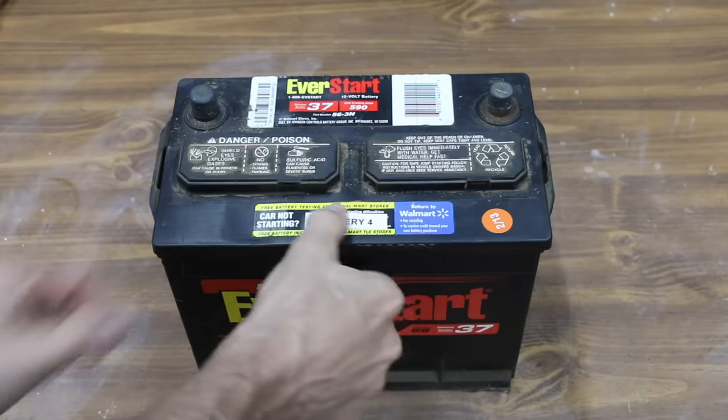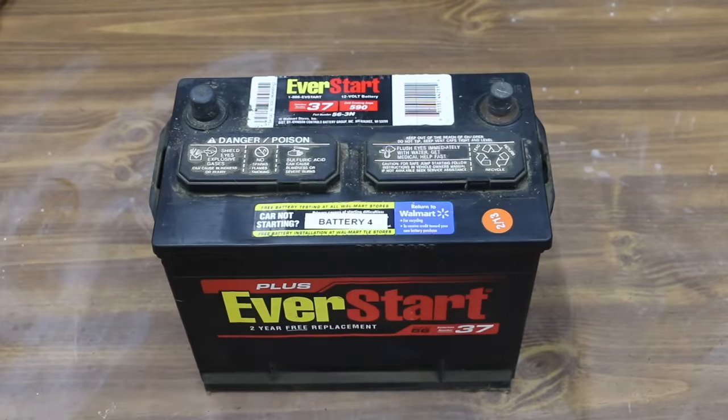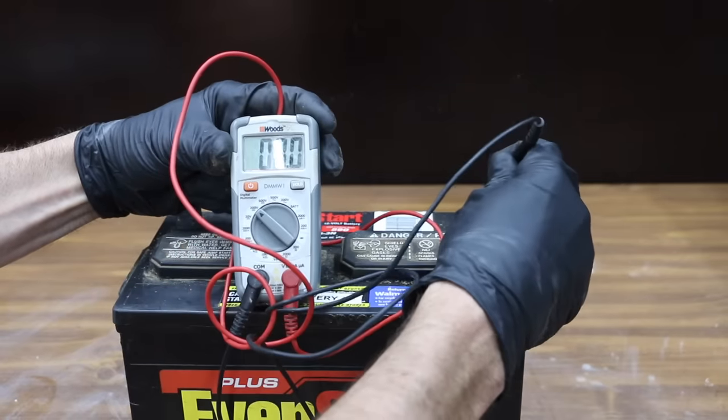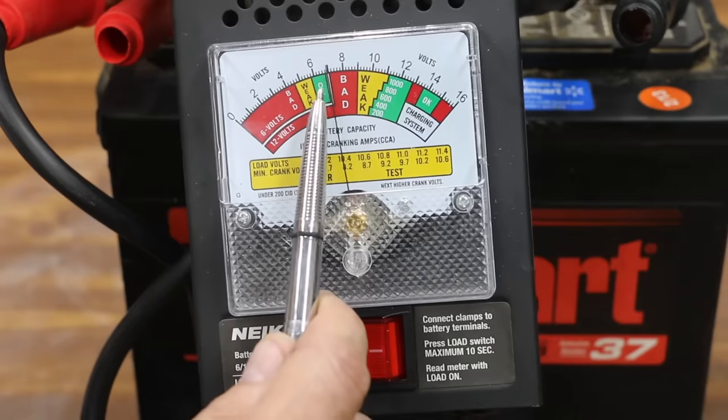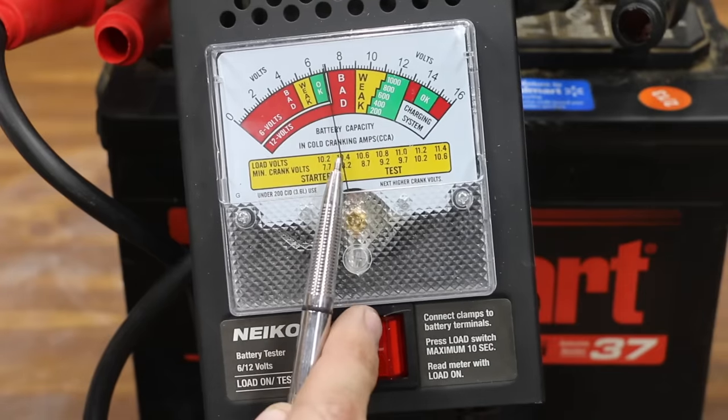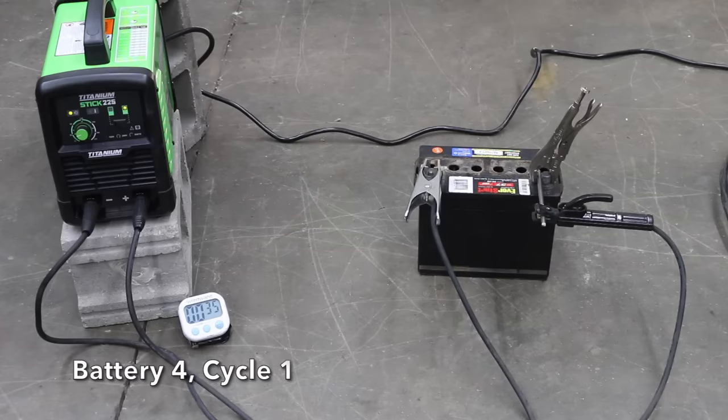Cousin Eddie still needs a battery, so let's keep on going. Battery 4 is just over 10 years old and came out of the old Ford Ranger. This battery just won't hold a charge and is at 7.3 volts. This battery's been sitting for years and is badly sulfated. Let's see if the welder can zap new life into Battery 4.